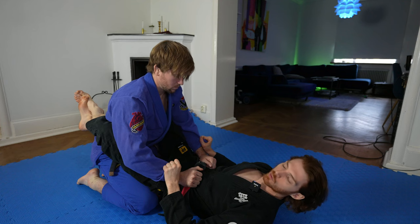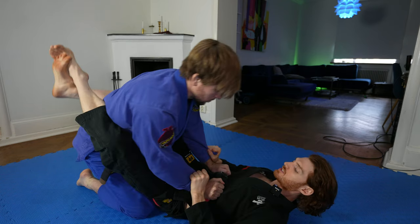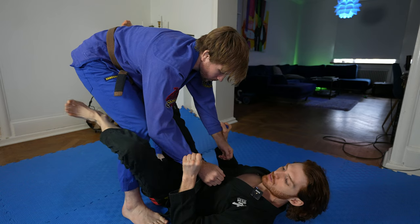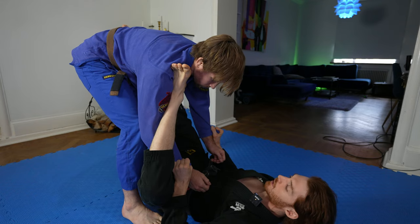We can get to double sleeve a lot of different ways. If you're new, an easy way to get to this position is if my opponent stands up in closed guard, I just keep both sleeves and unlock my legs. When I control both sleeves, it's hard for him to pass because he can't grab my legs. From here, I'm going to throw my left leg over his shoulder and make a shallow lasso.